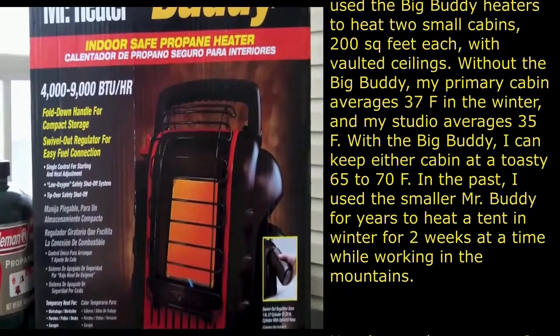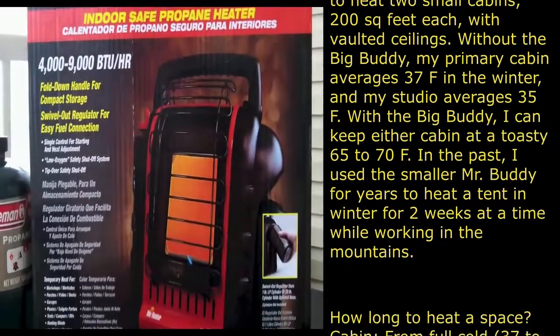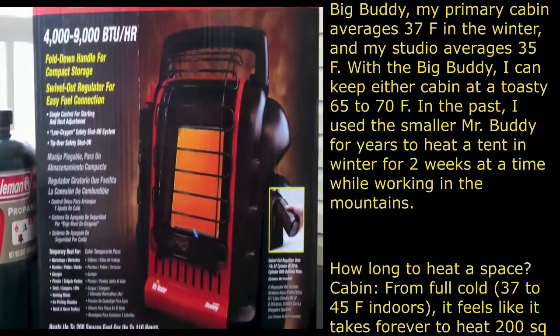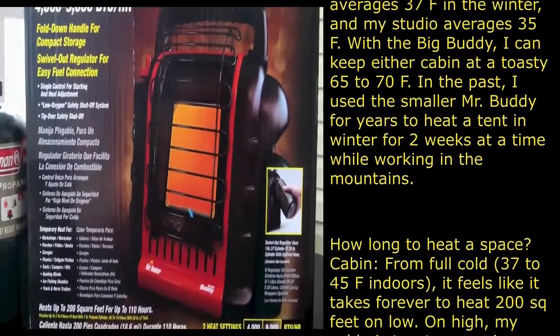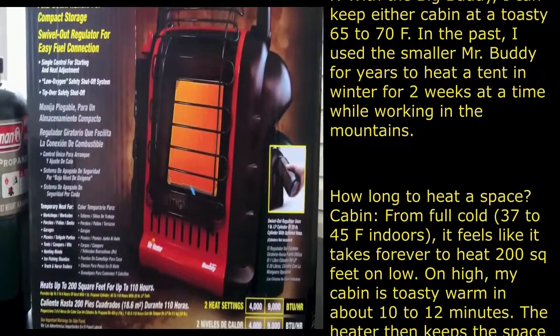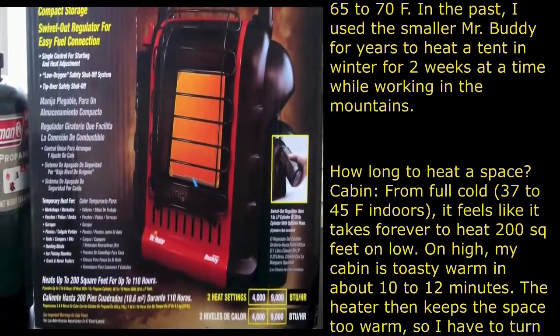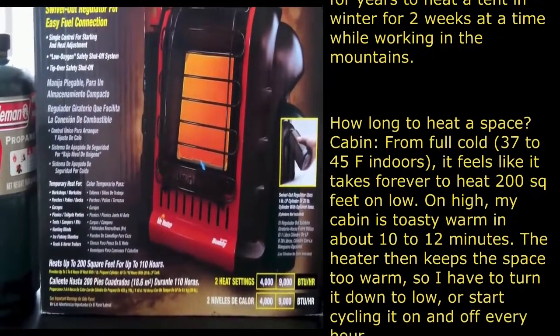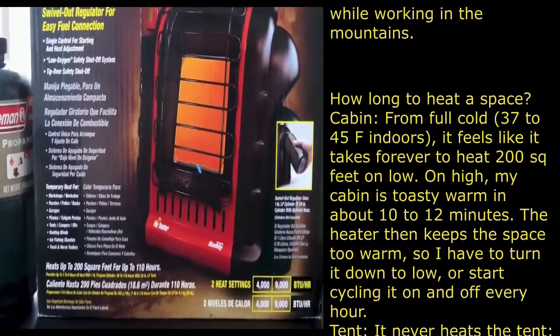That's the reason I bought this Mr. Heater Portable Buddy. It's listed for use in workshops, porches, garages, picnics, tailgates, tents, hunting blinds, ice fishing shanties, and truck and horse trailers. It heats up to 200 square feet for up to 110 hours.